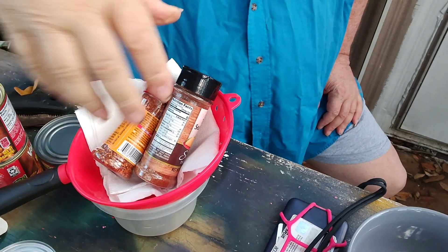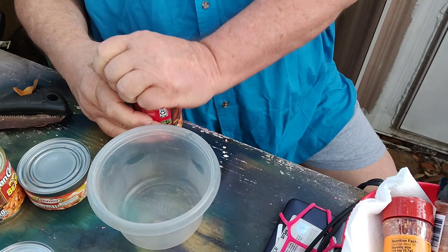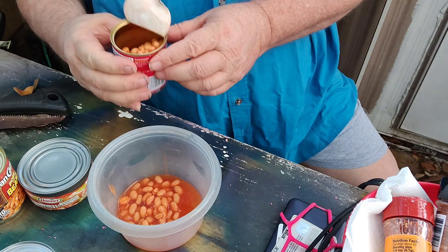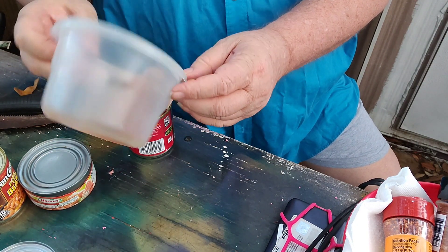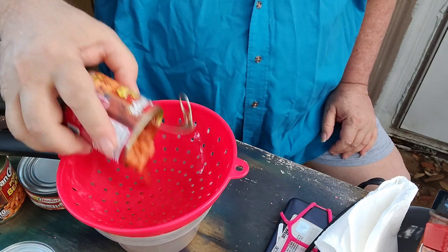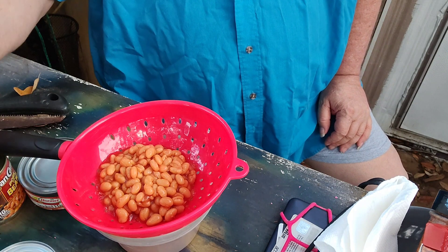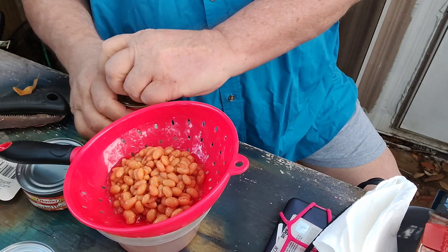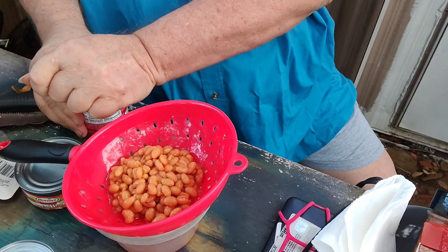First thing to do is drain off the juice from these baked beans. I've got two cans because the size of the can of ham and the size of the peppers and tomatoes and chilies from Aldi — I needed two cans of beans to balance it out. There we go.